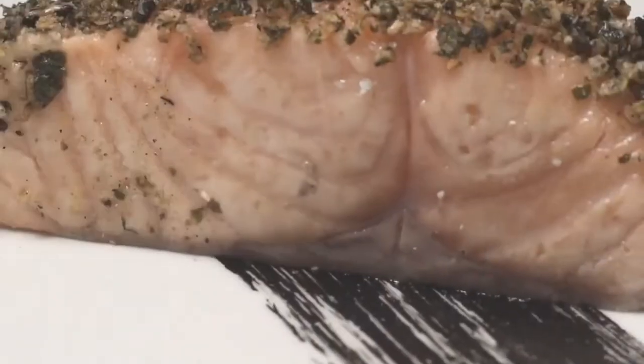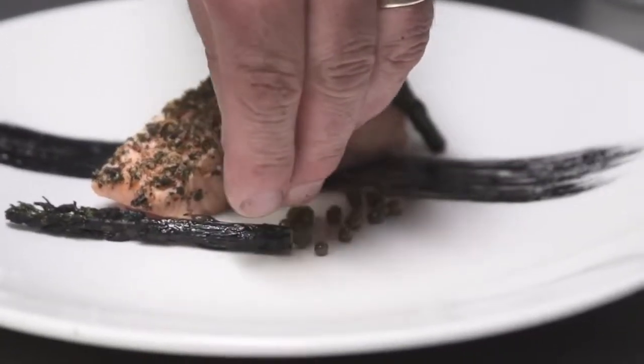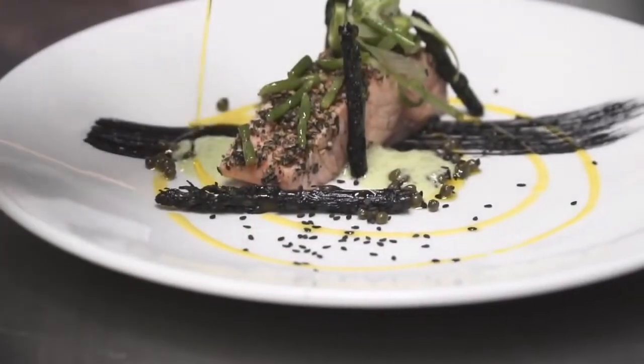Then really it's just bringing the whole dish together. We have the asparagus, we're going to add a little bit of capers. We've got the coconut foam going on there, and then we'll finally drizzle it with a little bit of that lemon canola oil, and then beautifully plated onto the plate.